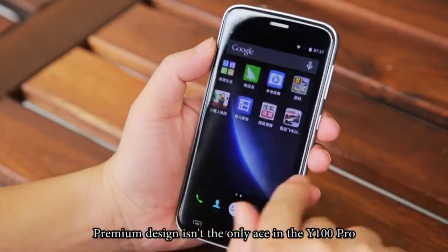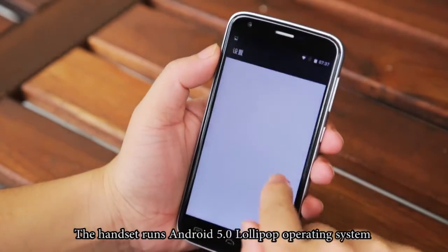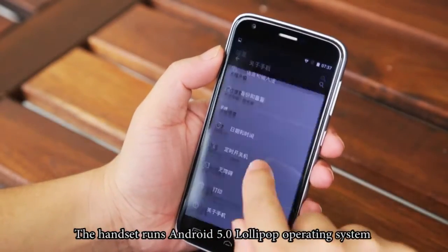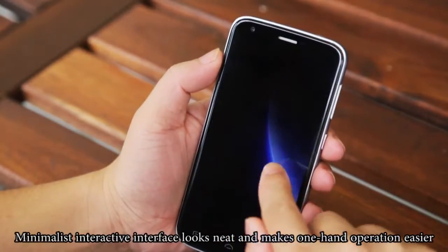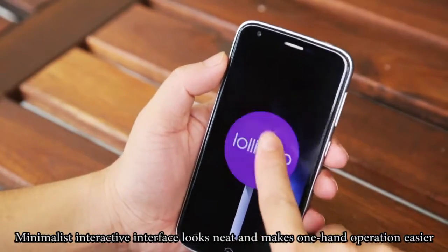Premium design isn't the only ace in the Y100 Pro. The handset runs Android 5.0 Lollipop operating system, minimizes the interactive interface, looks neat, and makes one-hand operation easier.